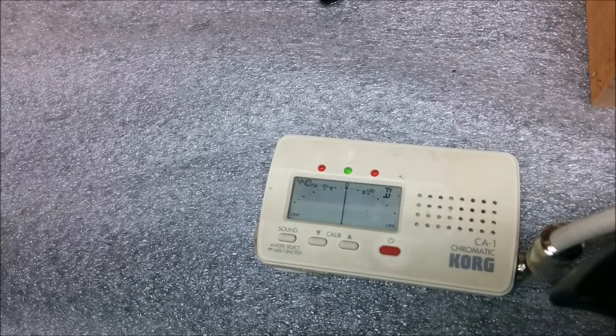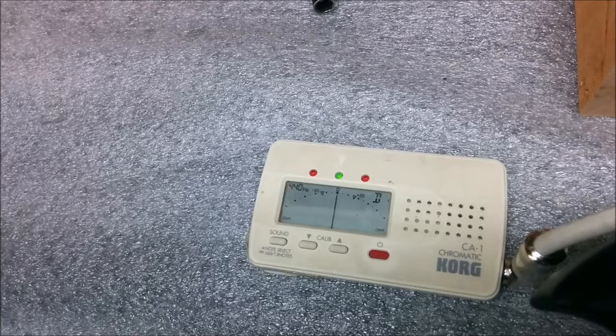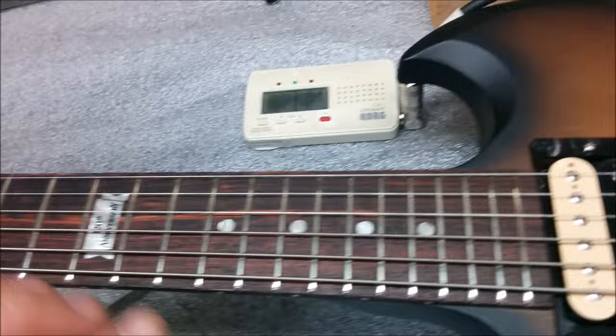So I fine tune it until I get it close to zero resting — there we go. Then I do the same thing at the 12th fret.